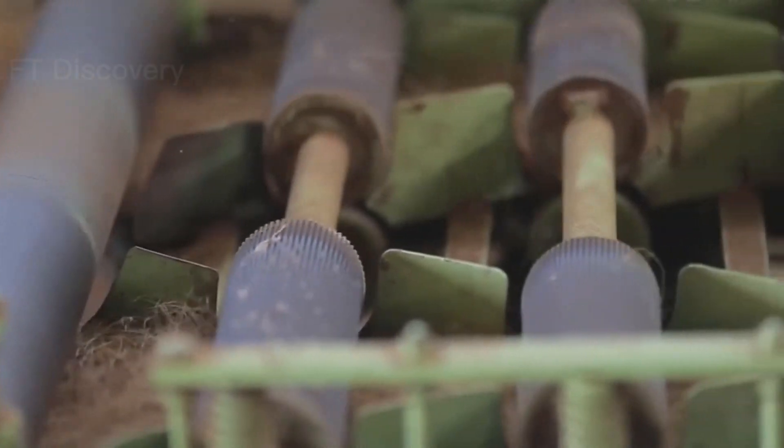First, cut off all the coconuts that are low enough to reach. Then climb up the ladder and cut down the rest of the coconuts. Be careful not to damage the tree while you are doing this.